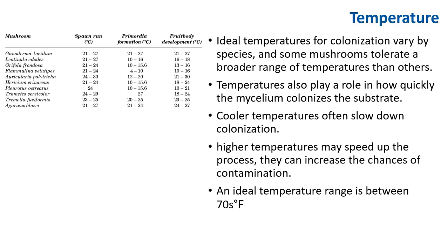The ideal temperature for colonization varies by species, and some mushrooms tolerate a broader range of temperatures than others. Temperature also plays a role in how quickly the mycelium colonizes the substrate. In general, cooler temperatures often slow down colonization while higher temperatures may speed up the process but can increase the chance of contamination. The ideal temperature range is in the 70s Fahrenheit. Different mushrooms have different spawn run temperatures, different primordium formation temperatures, and different fruit development temperatures.